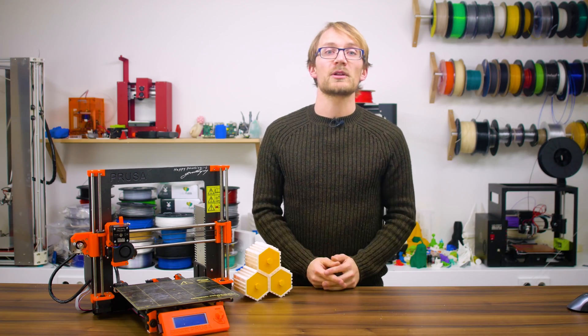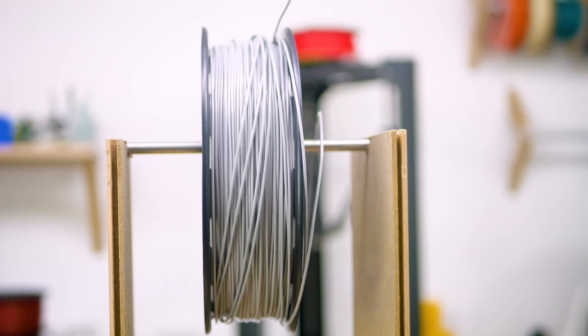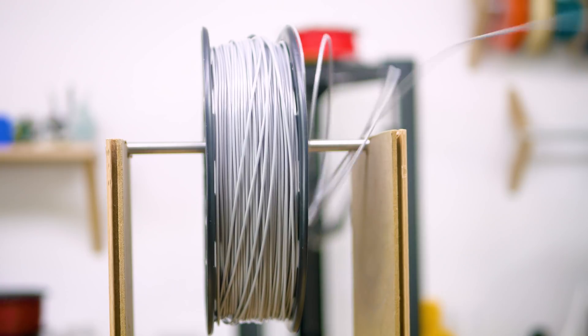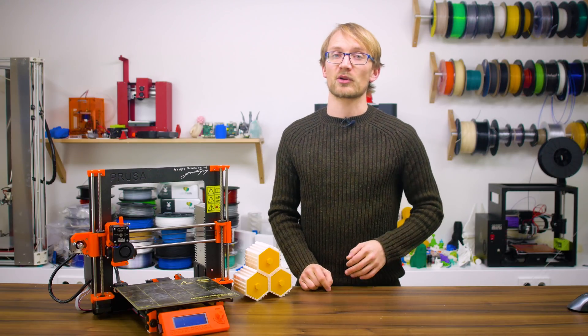Before you hit that print button, take a glance at your filament spool. Is it the right material, is the filament tangled, and is there enough filament on the spool? If any of those questions have the wrong answer, fix those issues before committing to a print.